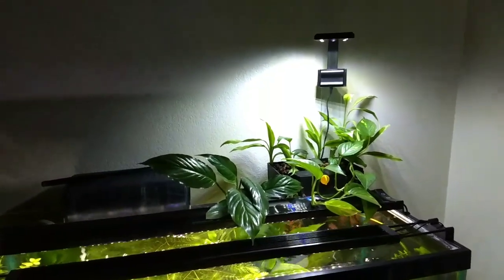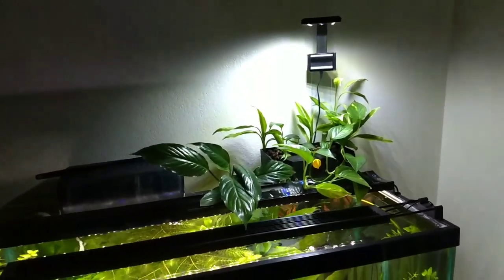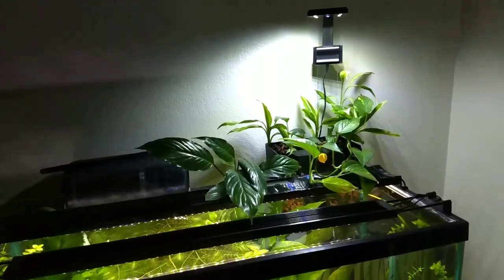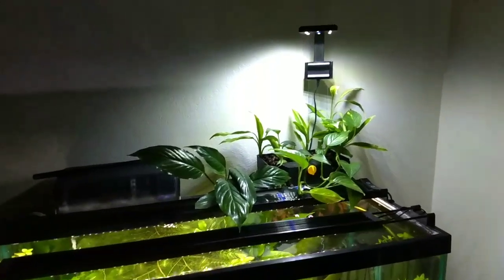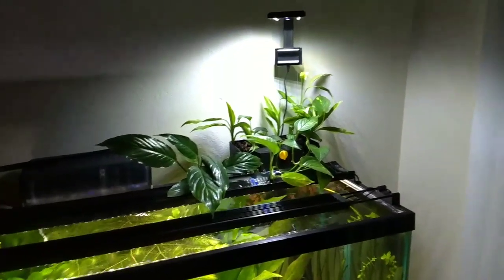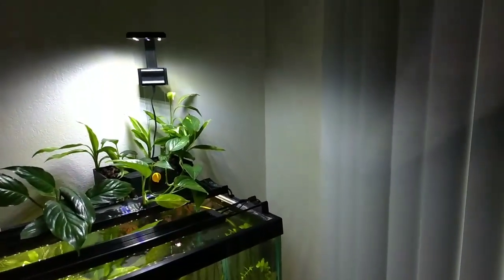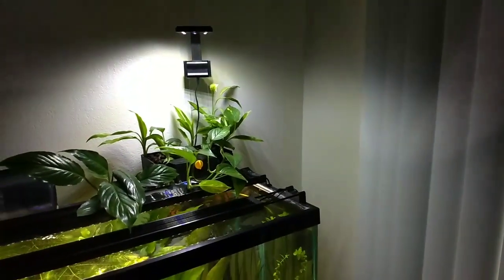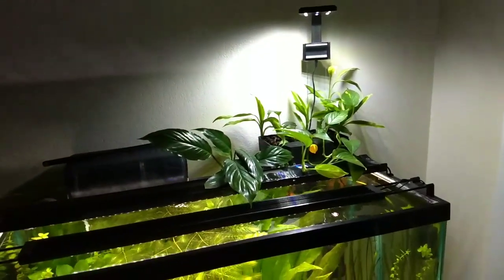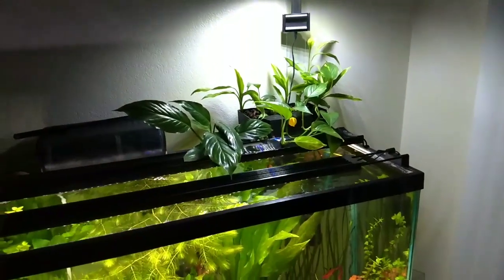I'll keep updates as the plants grow or don't grow — whichever ones grow great I'll keep those in there, and I might add another plant just to see if I can get it to grow in there. The light seems to be bright enough, and this tank is by a sliding glass door so I can manage the light for it.